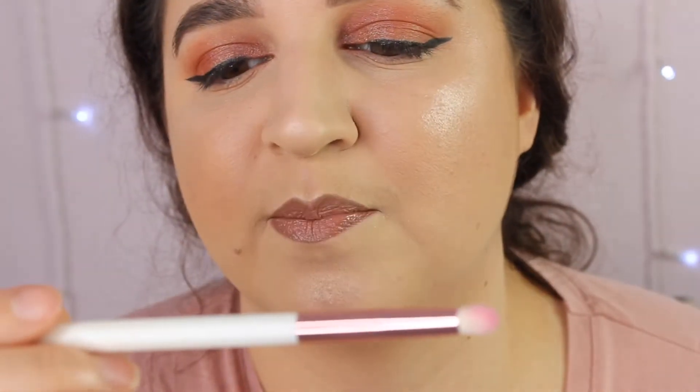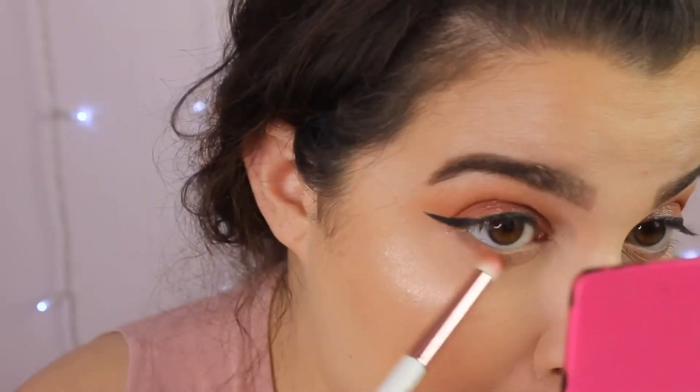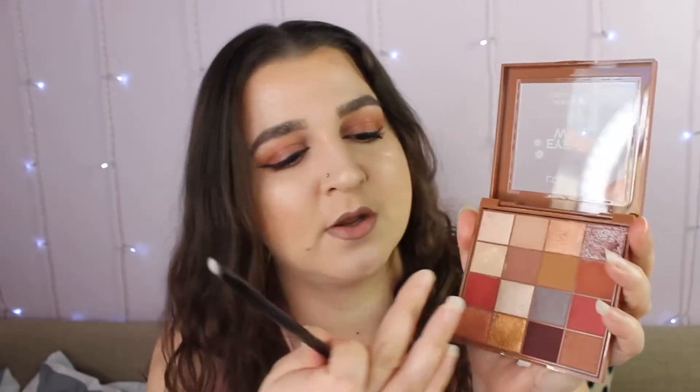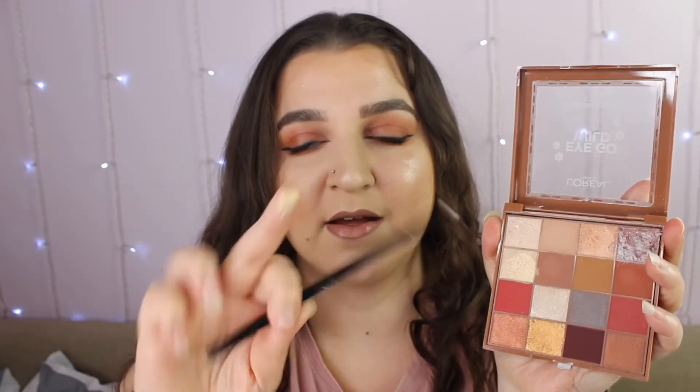I'm going to again use this Jessup brush in 230. Then I want to go in with this shade here, again on the same brush. The only thing we haven't done is an inner corner and brow bone highlight, and I want to take this shade here — that would have been a lovely normal highlight colour.